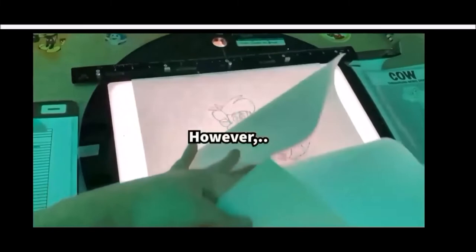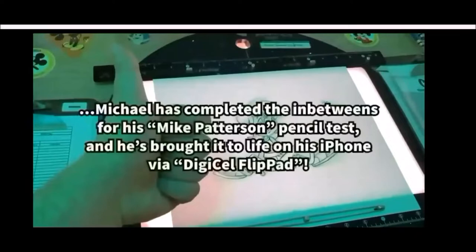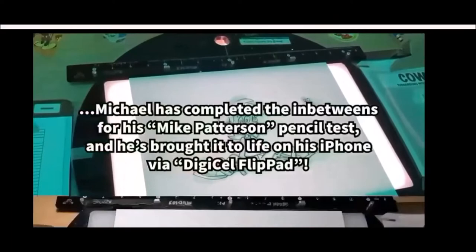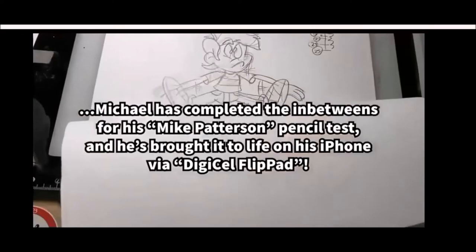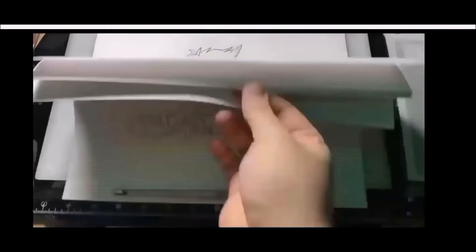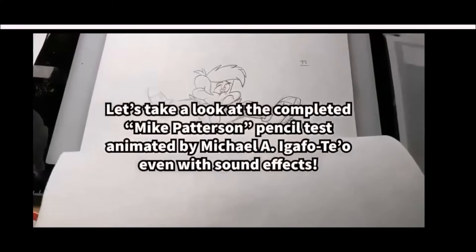Not bad, Michael. Michael has completed the in-betweens for his Mike Patterson pencil test and brought it to life on his iPhone via Digisoft Flippad. Let's take a look at the completed Mike Patterson pencil test animated by Michael Garvitello, complete with sound effects — and yes, it is a pencil test.